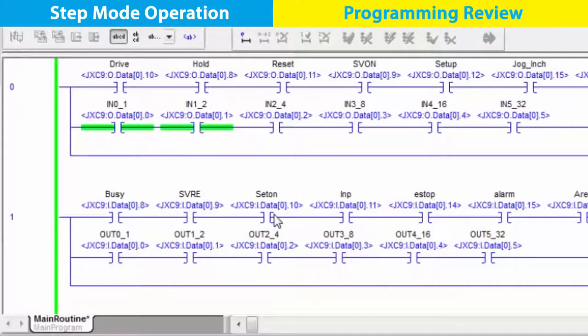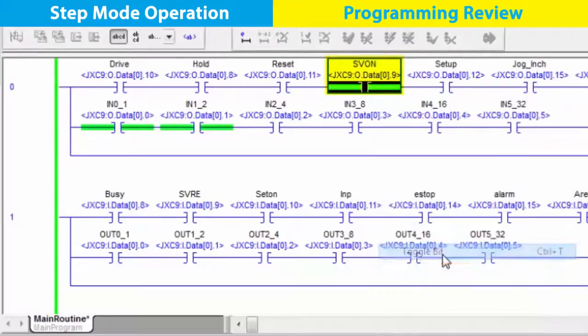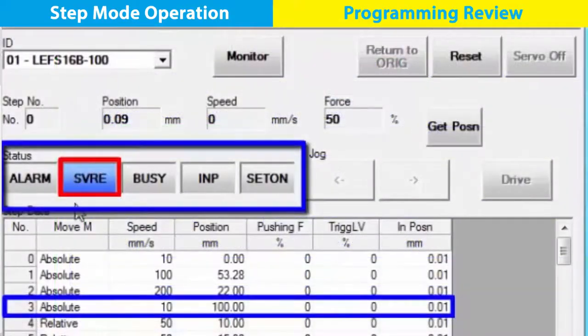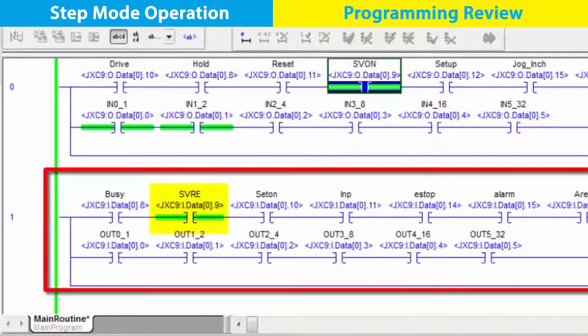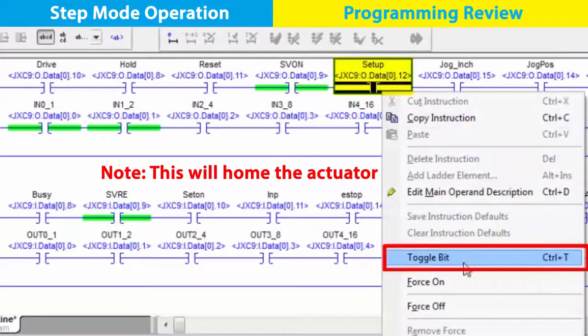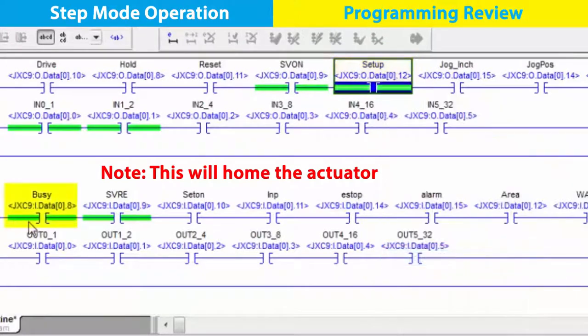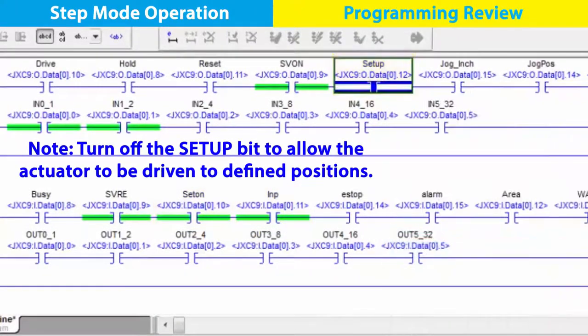Before any position moves can be done, we must turn the servo on and complete the homing routine. Our status line shows us from the PLC that once we turn the servo on, we get an active servo and ready flag back from the JXC91. Then turn the setup bit on, which starts the actuator and indicates busy. Now we see the set on and in position outputs are on. Next, turn the setup bit off.